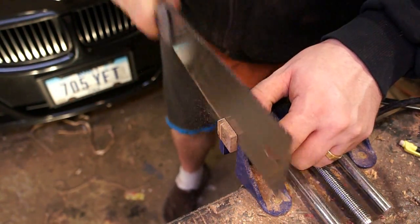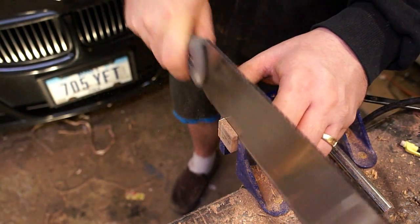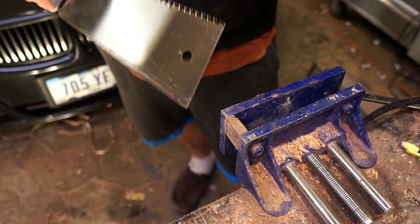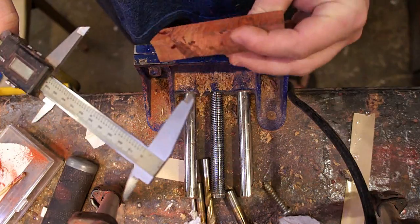I got this saw out of Harbor Freight a little while back and I actually really like it. It's one of those Japanese-style cuts on the pull stroke, which is supposed to give it more precision. I've actually really enjoyed using it, especially for a cheap tool — I think it was about $15 or $20.